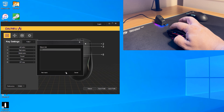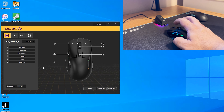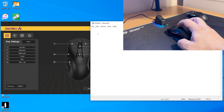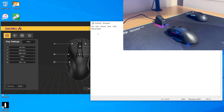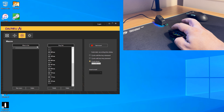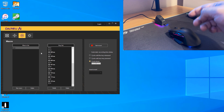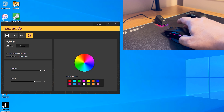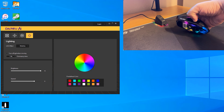Once a macro is saved, you can go back to the key settings screen and assign it to any mouse button. Testing it live by pressing the DPI button confirms it spits out the keystrokes with the recorded delays, which works really well. That covers the macro functionality for the A955.